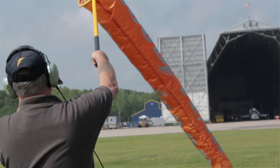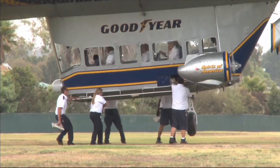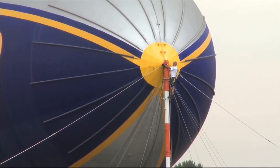With the older ship, you basically have 20 people running at you trying to get the airship onto the ground and stabilize it. Then they pull the airship into the wind so that it can get on the mast and sit there for the night.